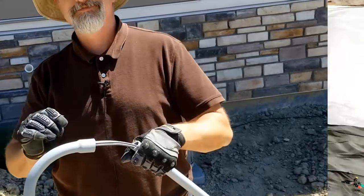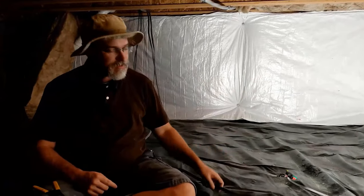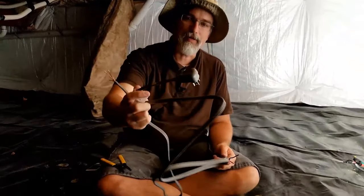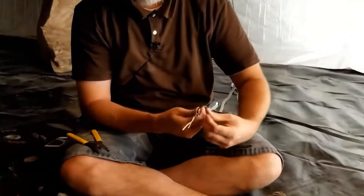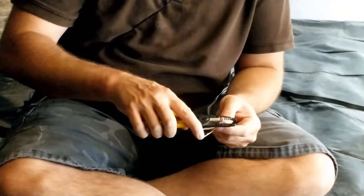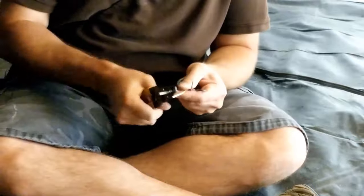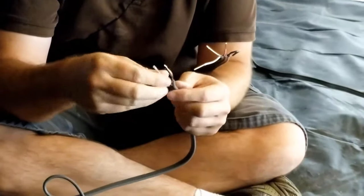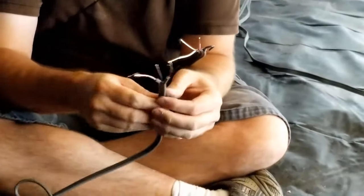I'm in my crawl space now. I already got one of them hooked up and plugged in and it's working. Eventually I'm going to tie this into my home wiring, but for right now I'm turning it into a glorified extension cord. First I've got to strip these wires — the black one I'm not using so I'm sticking that one back and I'll tape it up. I've got the red here for hot, and the neutral and ground.